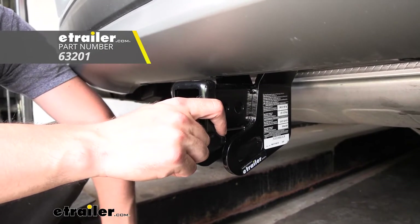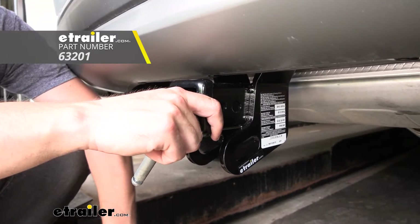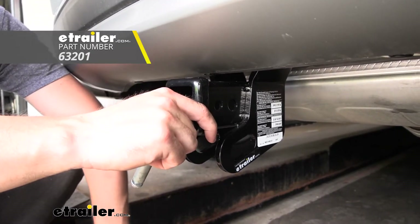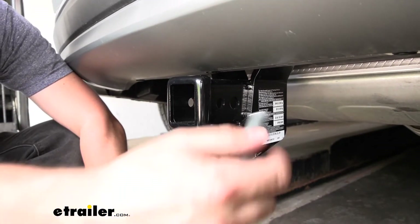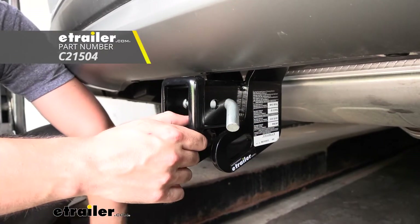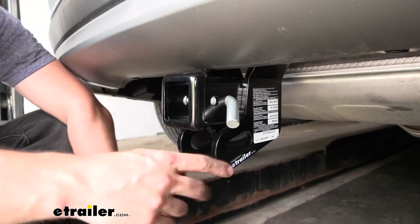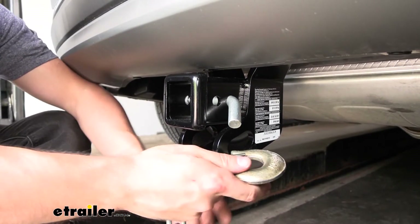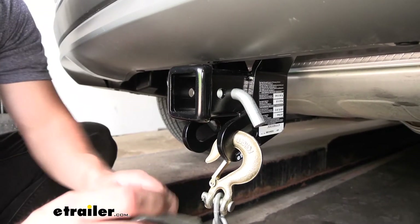The J-pin doesn't actually come with the hitch, but essentially what it does is it works as a hitch pin, a lock, and an anti-rattle device to keep your accessories secure. The hole behind there is going to be our standard hitch pin hole, so we'll simply insert our hitch pin like so — these are sold separately as well. And then on the bottom we have our safety chain tabs, which are going to accept both the larger clevis style hooks as well as the smaller S-type hooks.